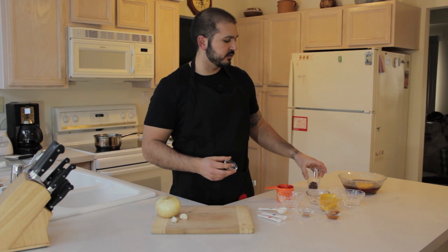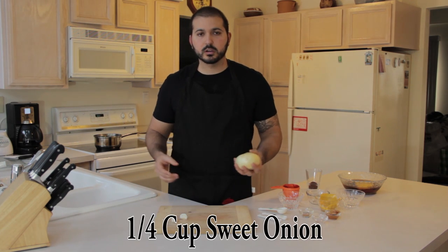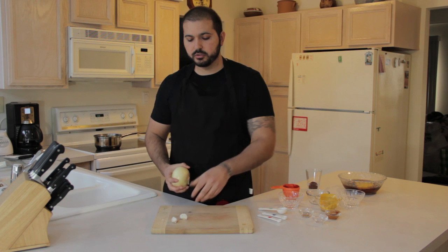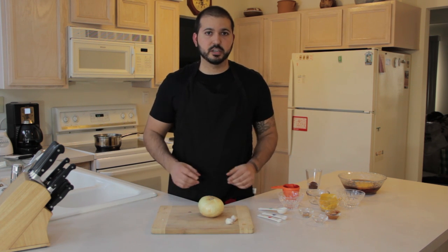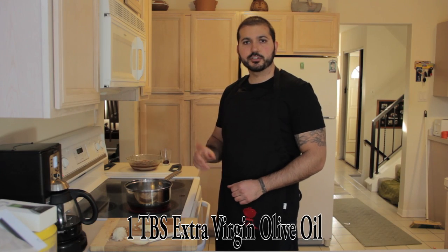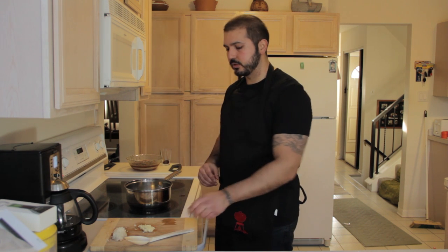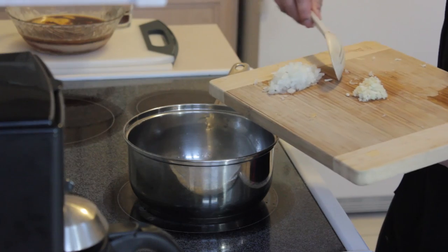Now we've got our dry spices and our wet ingredients. We want about a quarter cup of sweet onion, chopped very fine — comes out to about a quarter of an onion — and two cloves of garlic. Add about a tablespoon of extra virgin olive oil into the sauce pan and let it heat up on low to medium heat.